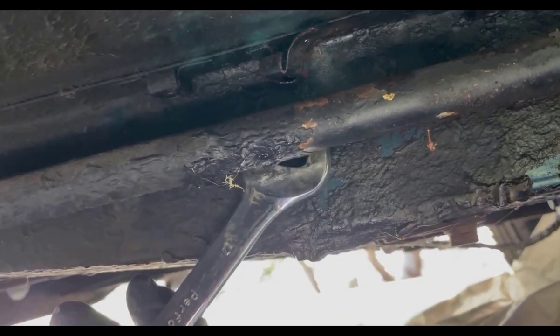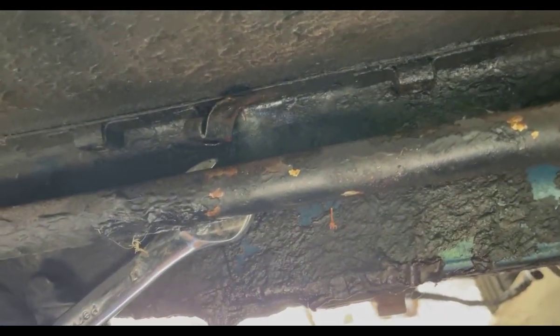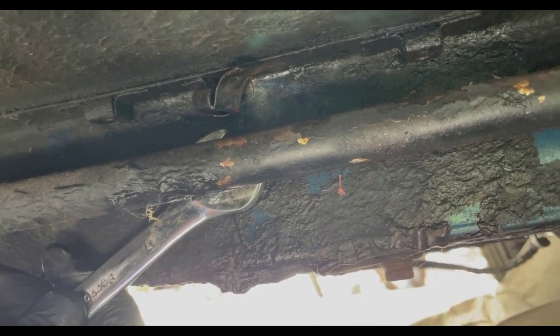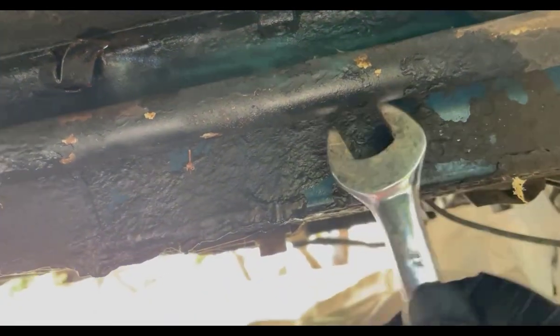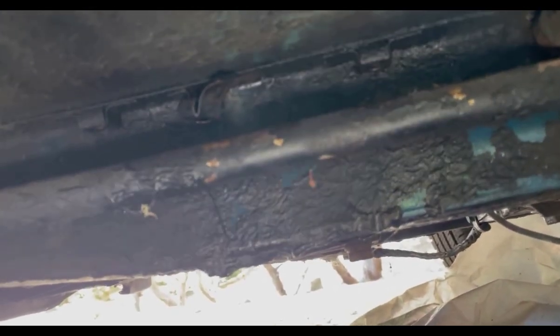Here we are underneath the car. There's our torsion bar, and we know the nuts are behind it. Of all things, these were metric — 17 millimeter — which is bizarre. But when you have a car that's been worked on for 50 years in all kinds of places, you get all sorts of interesting things. These have been soaking in WD-40 for quite a few days. I haven't used any heat yet, but we could if we need it. Actually moving easily. Let's see if we can get the other one. Yeah, there it goes. So these are moving easily and we'll be able to push them through.